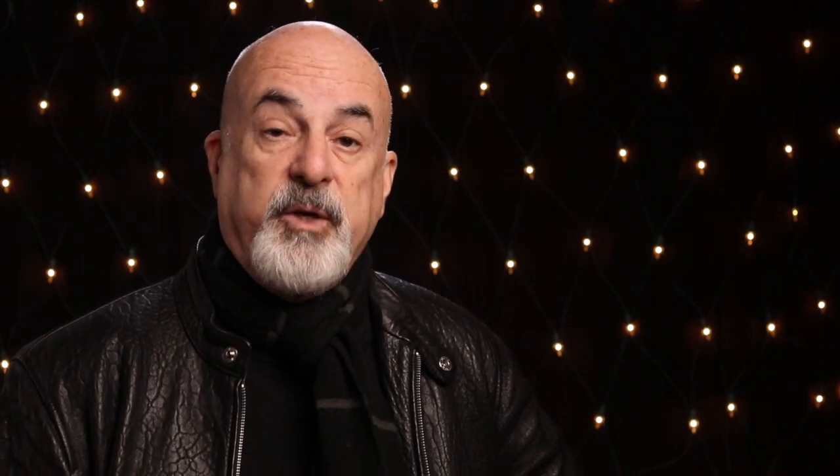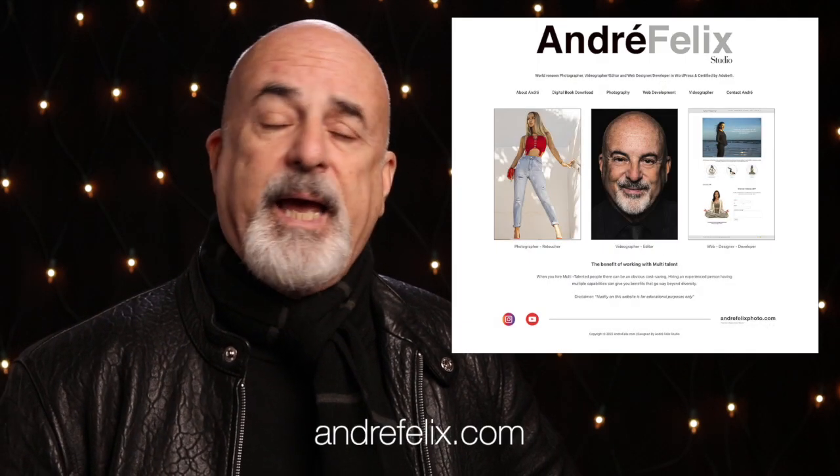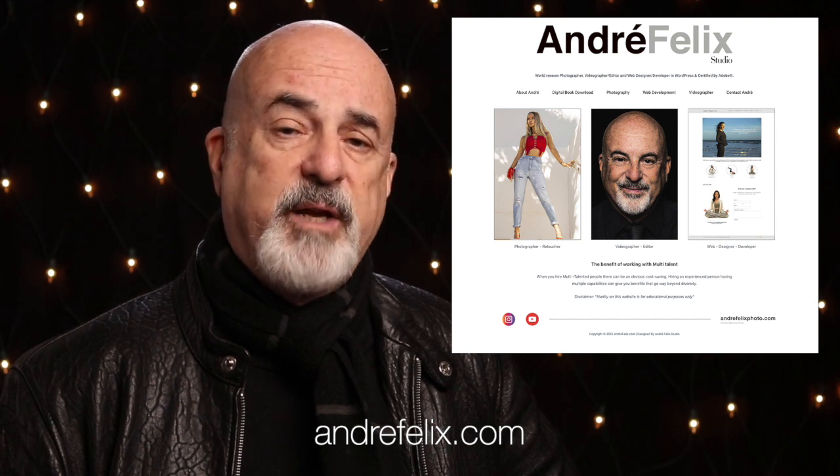If you like that story, you might want to pop over to my website, andrephelixphoto.com, and check out my blog. I've got lots of interesting things on there — helpful tips, tricks, hints, great photographs, diagrams, and some helpful ideas. You can also download a PDF of a book I put together, and you can follow me on Instagram to see what I'm up to. I'm a working photographer, so I can't do these videos all the time. If you've subscribed, thank you very much — if you haven't, maybe it's time you subscribed. You can also check out my commercial work on andrephelix.com, where you'll find that not only am I a working photographer, but also a web developer, an editor, and a videographer. Thanks a lot, and bye for now.